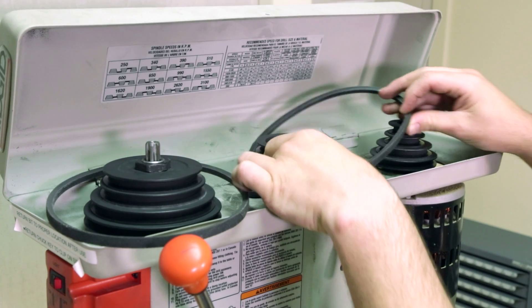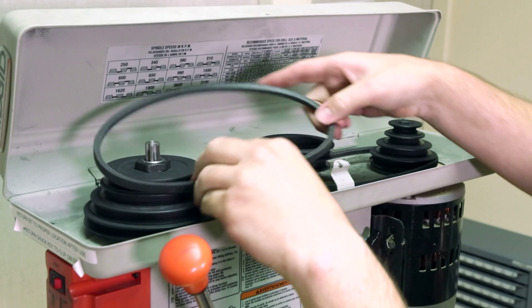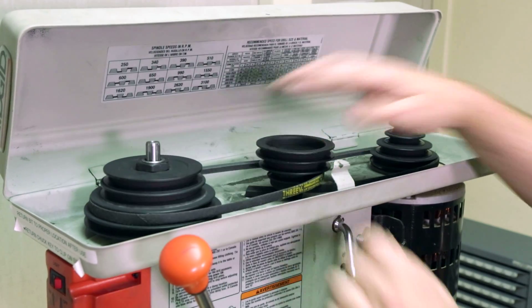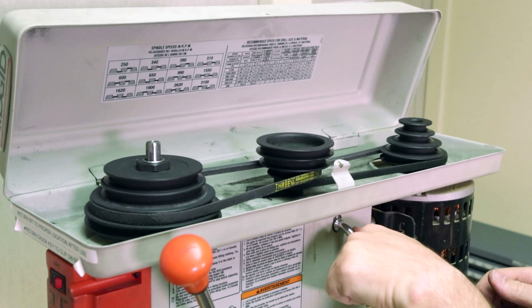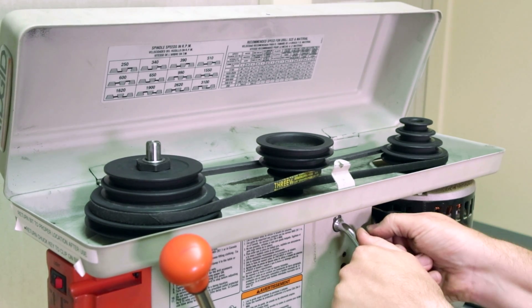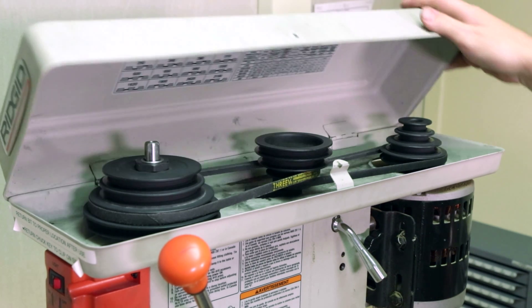The rearward belt gets installed on the lowest pulley position, while the front belt gets installed one position higher. Ensure that the belts are level on the same steps of the pulleys, and reapply belt tension with the lever. While holding tension on the lever, tighten the thumb screw. Now that the belts are properly in position, tighten the thumb screw on the opposite side of the machine. Close the belt cover, and we're ready to install the drill bit.